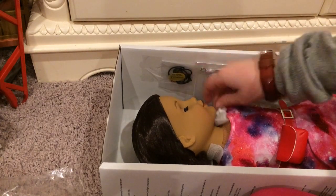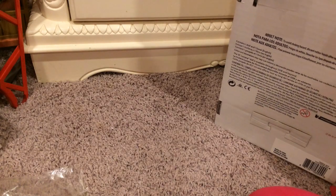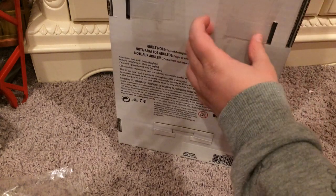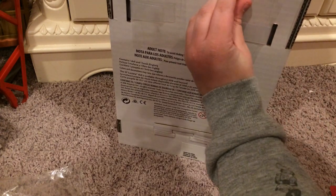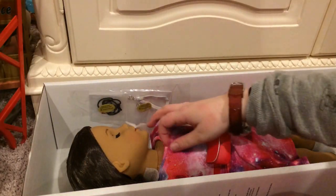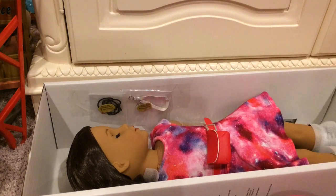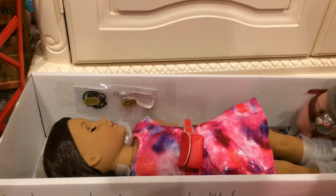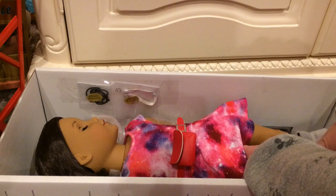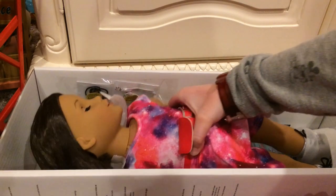I got that out. The next step is the back. Normally they will have tabs back here that are taped shut, and you have to peel the tape and get the tabs out. I will do that off camera. I feel so sorry for Luciana Vega because she has gotten very shaken up. But now it's time to release her out of the box. I did those tabs, and now there's just some rubber bands down on her feet that you have to get out. I love her neat outfit. Let's take her out.